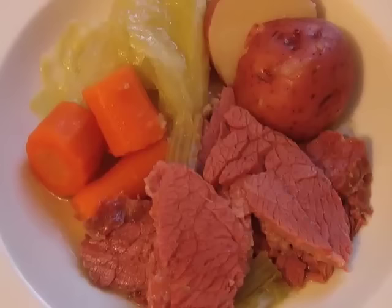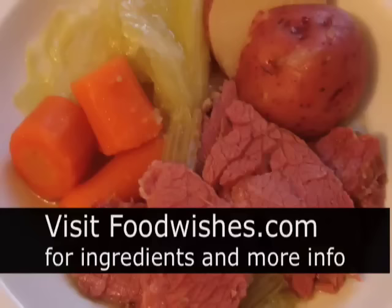So give it a try. Go to the site, get the ingredients, and as always, enjoy.